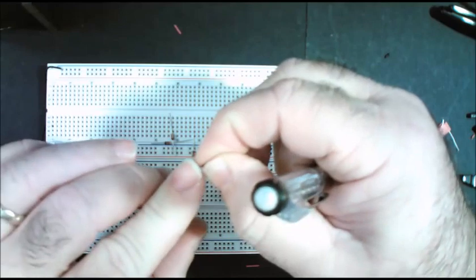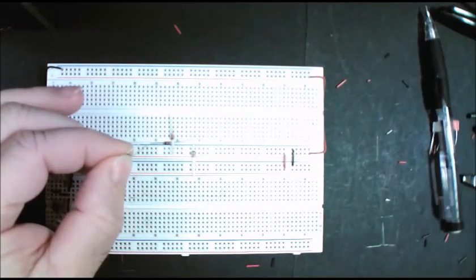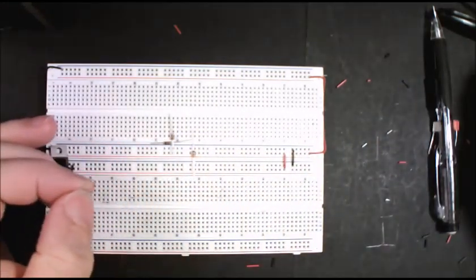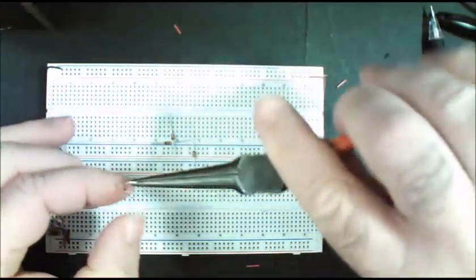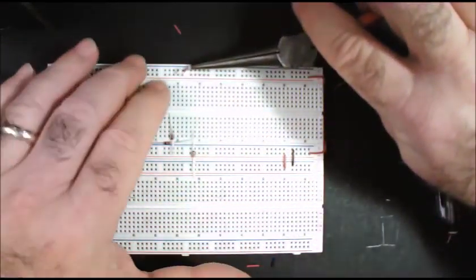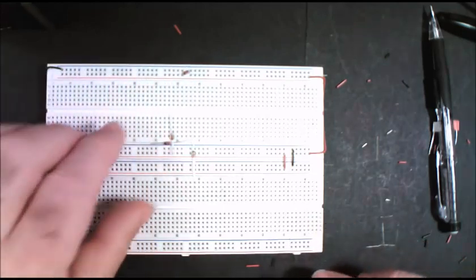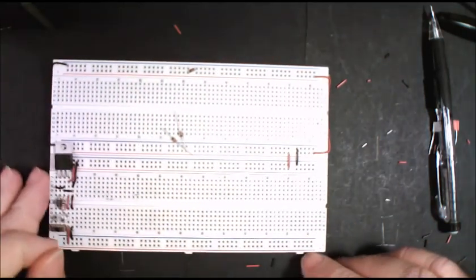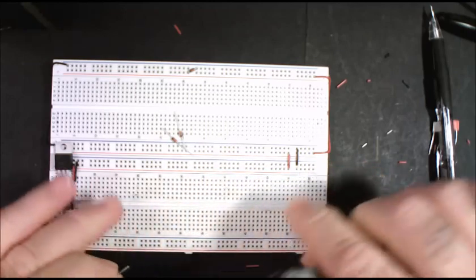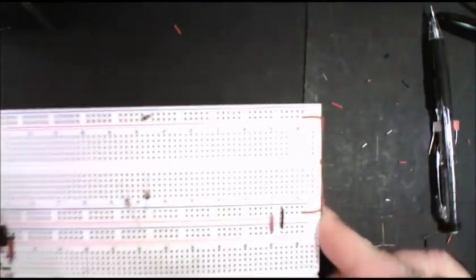We had a power supply in production where on startup there was a big spike down the line and it wound up frying a lot of stuff, especially the Zener diodes. Half the time the Zener diode would do its job really well and short out, which would then pop the fuse. Other times it said never mind, opened up, and then the rest of the circuit would die. It was a fairly expensive recall. The culprit turned out to be a bad capacitor — a little tiny part.